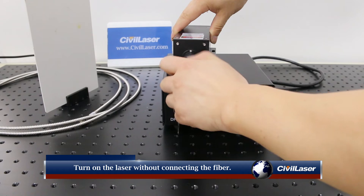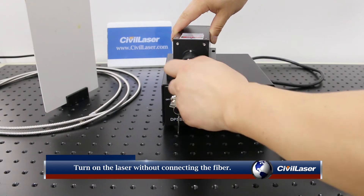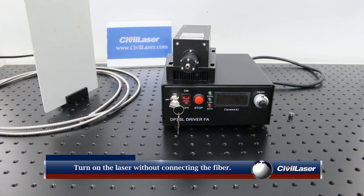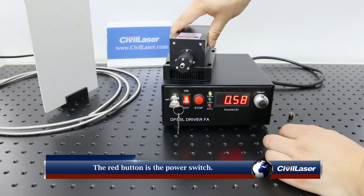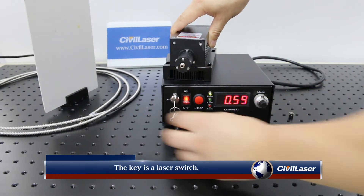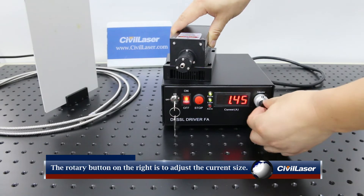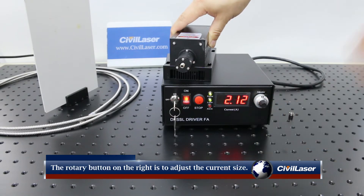Turn on the laser without connecting the fiber. The red button is the power switch. The key is the laser switch. The middle LCD shows the current working current. The rotary button on the right is used to adjust the current size.